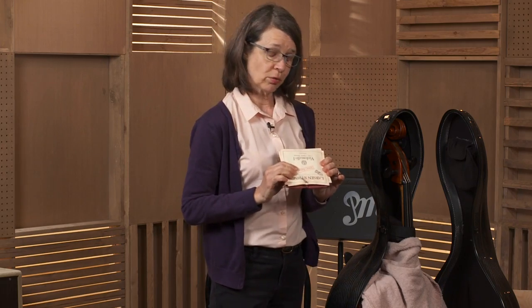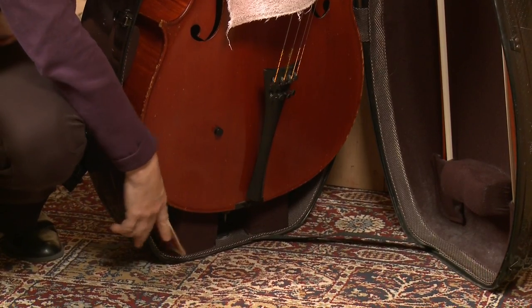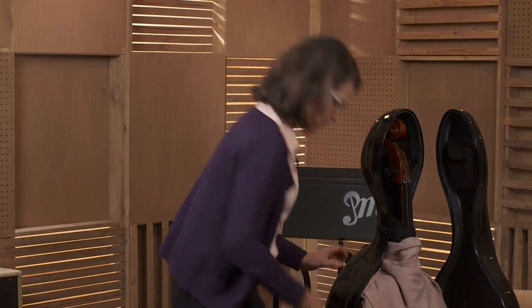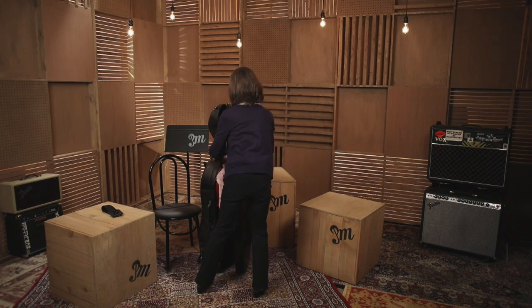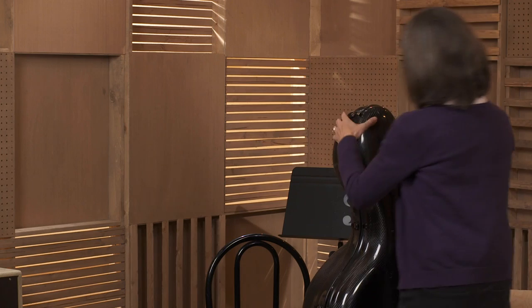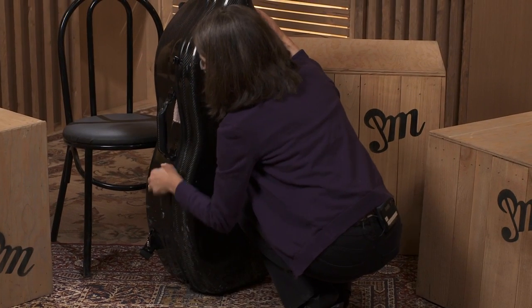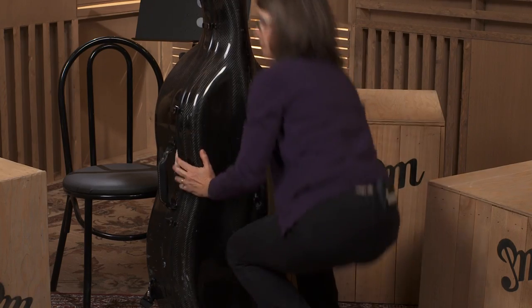If you have any extra strings, you can also put those in your pocket. In my case, I just tuck them right there, so I always have them. Once everything's put away, close up your case. And you're all done.